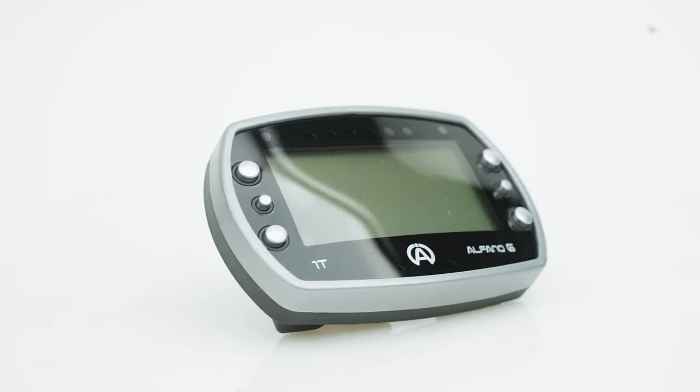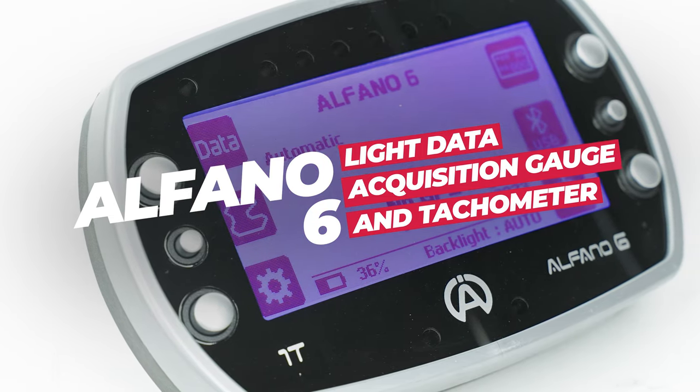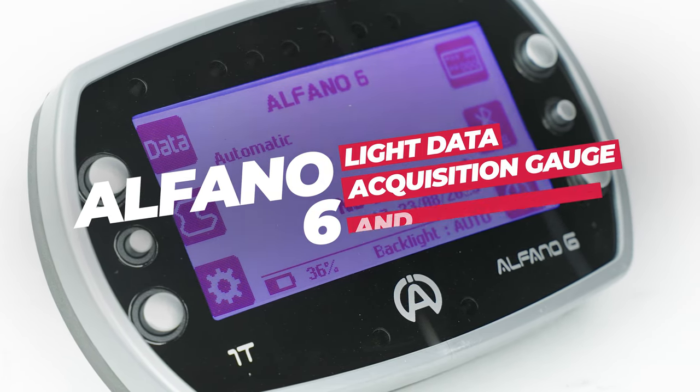If you're ready to stop guessing how fast you're going at the track, it's time to upgrade to the Alphano 6 Lite Data Acquisition Gauge and Tachometer.